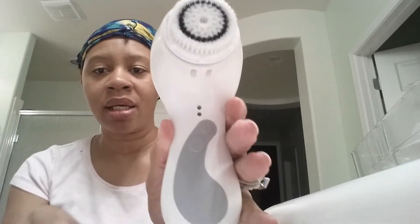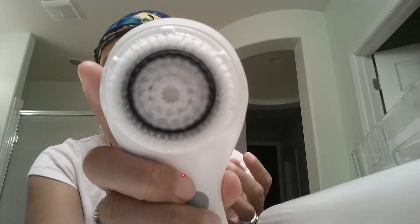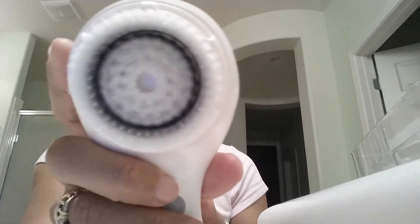This is what it looks like. This is the facial brush — it's very soft, but I'm pretty sure when it's whipping around... it doesn't spin, it looks like it just vibrates. Well, maybe it does spin. But it's very soft, it's not as abrasive as you can see.